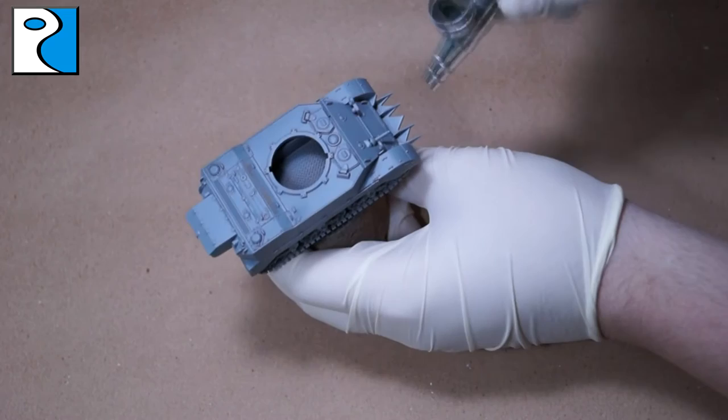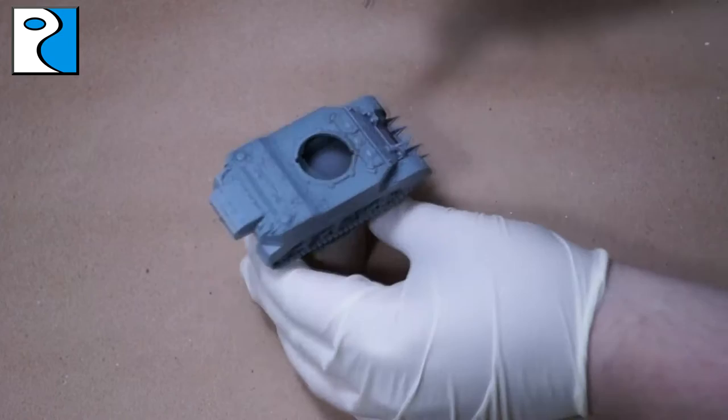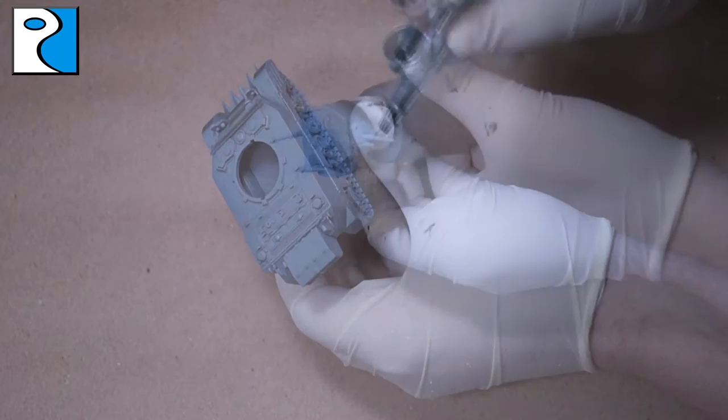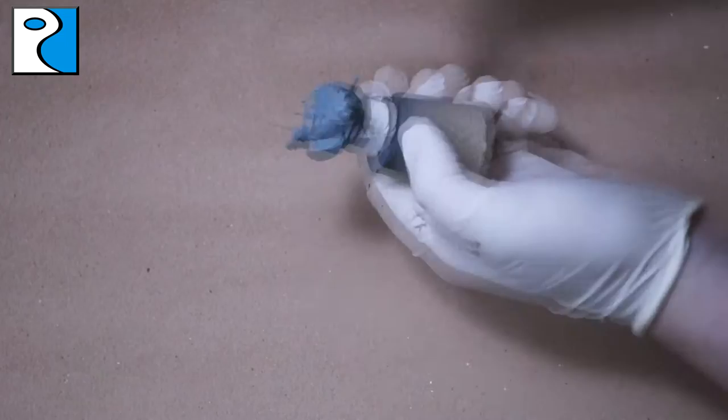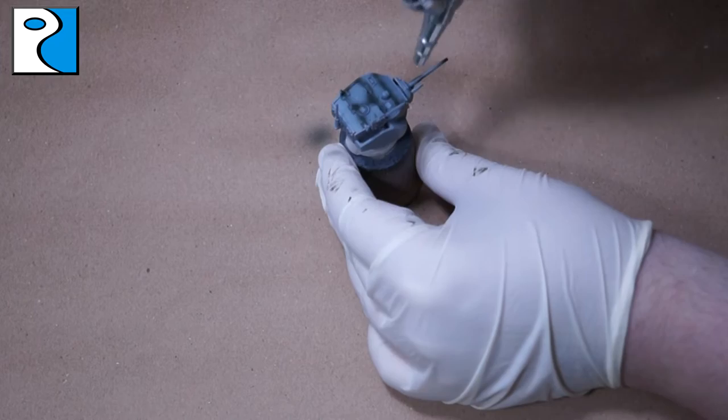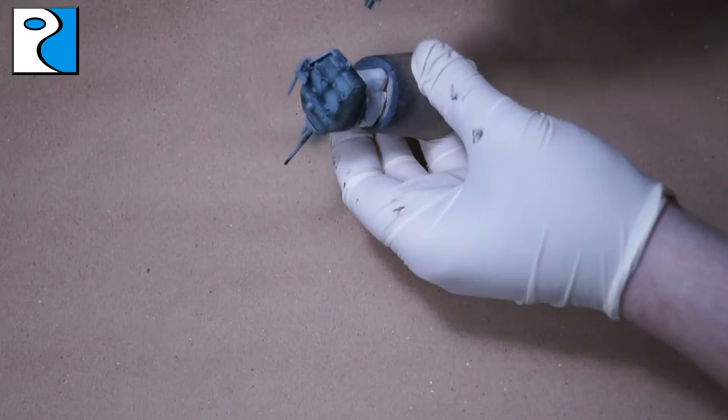I've started off by applying Forgeworld grey primer to the miniature — it's available in a can but I used my airbrush. We're going to be using the Vallejo Armoured Fighting Vehicle painting system for UK bronze green tanks. I started off with camouflage black green, applying it to all the lower areas, panels, and anywhere two pieces meet. I also do the same to the turret as I do to the hull.